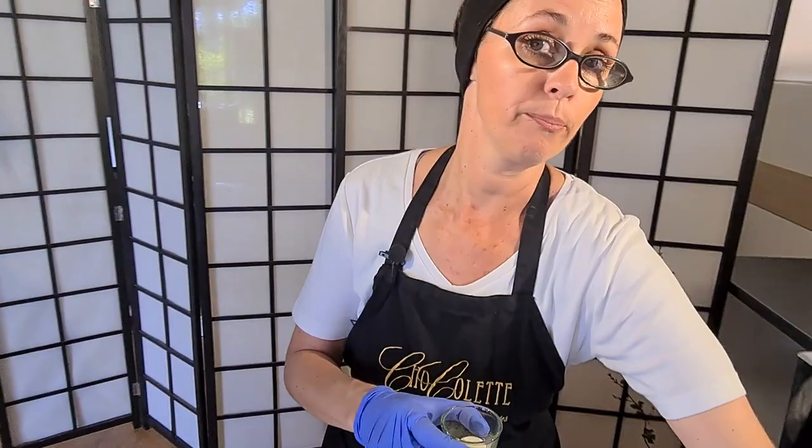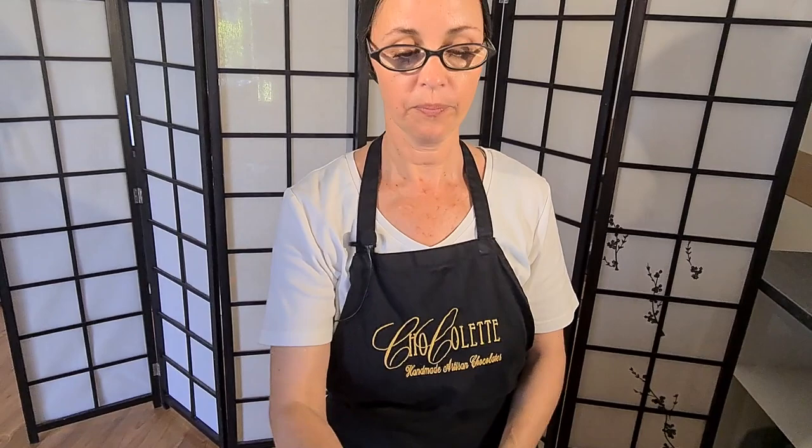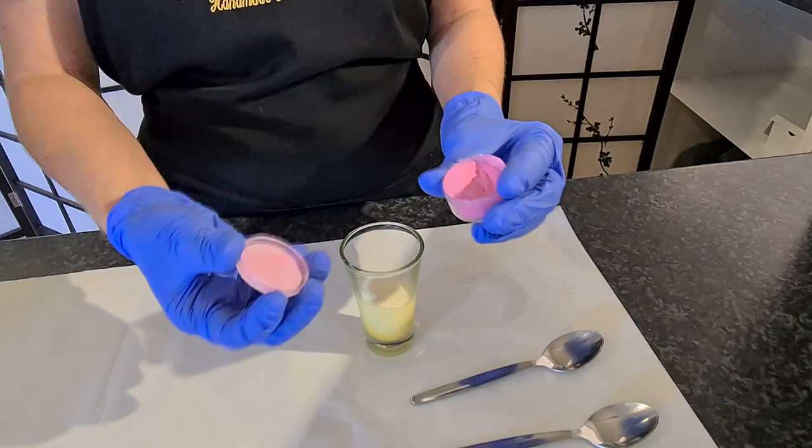Increments of 30 seconds and then stir, 30 seconds, stir. So we need to melt this completely before we carry on to bring it into temper. After the first 30 seconds it's already started to melt. At this point I like to put my color in. Be very generous with your powdered color. Here I'm using Old Rose by Barco — you can use any colored powder.